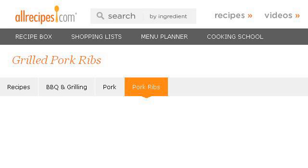You can also try Allrecipes.com, especially the page 'Grilled Pork Rib Recipes' on Allrecipes.com. Here's the link.